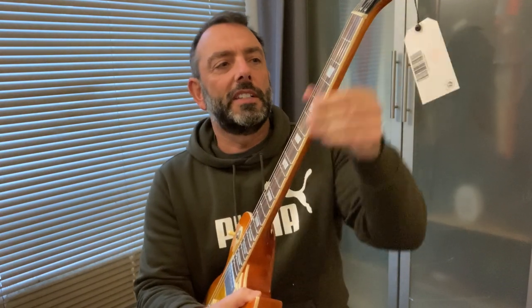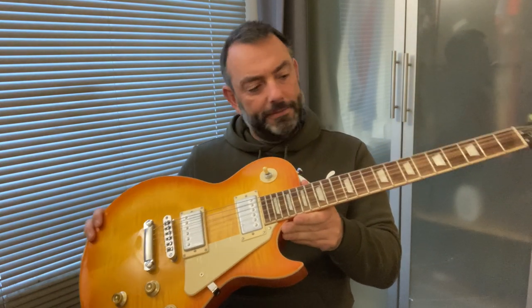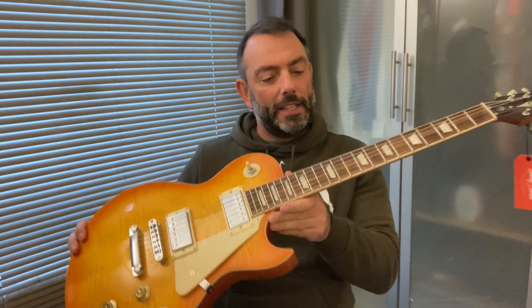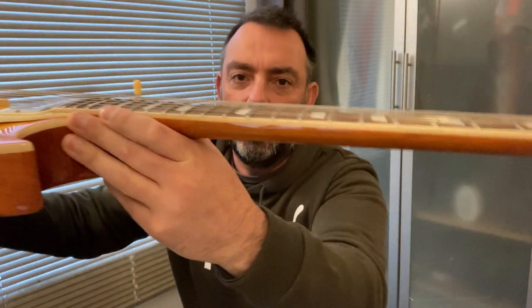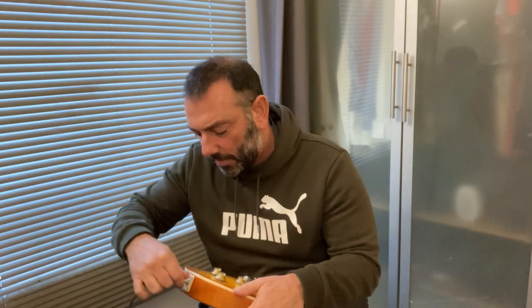The fret ends — I'm going to cut my fingers if I'm not careful. What's the action like? It's a little bit too high for me, but it's lower than they usually are on Harley Bentons. Usually straight from the factory they're way too high.